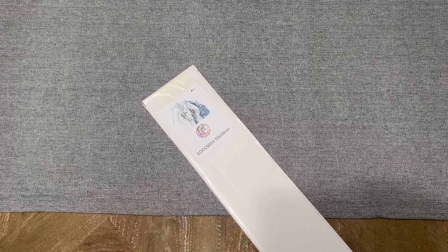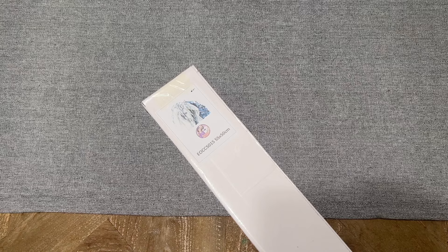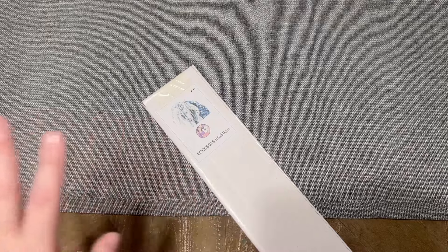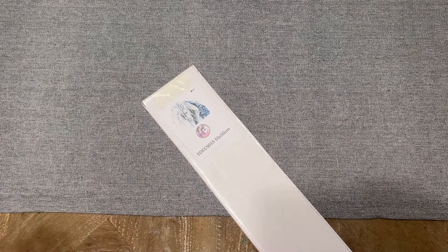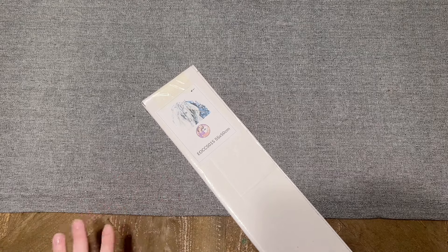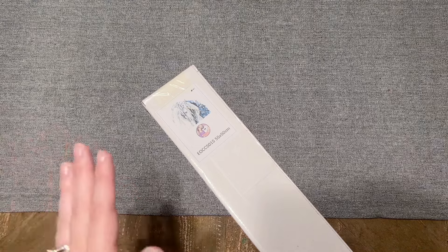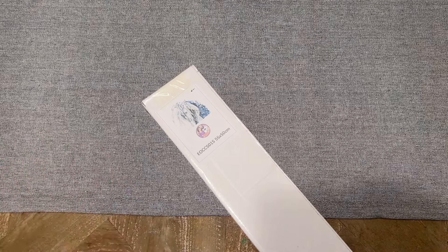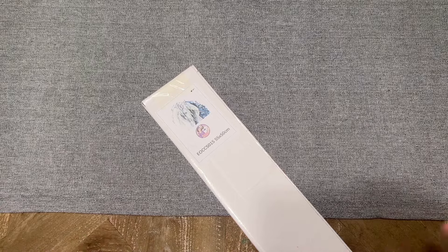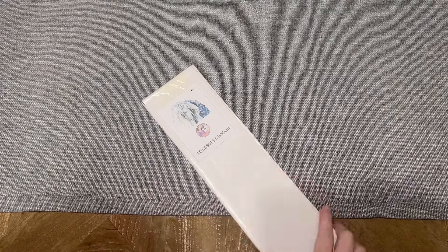I'm going to point you to the listing for the most up-to-date information on shipping times and other details. When I ordered, they had said it could be anywhere from three to eight weeks, and it was somewhere in the middle of that. I really appreciate that they're upfront about that — Enablers Outpost is a small shop and a lot of small shops do it this way, which completely makes sense. I'm more than happy to wait, especially knowing what I'm getting into, because they communicate that upfront.